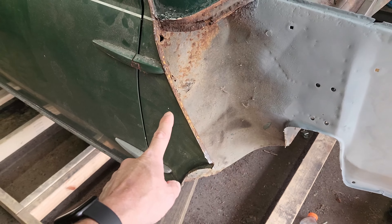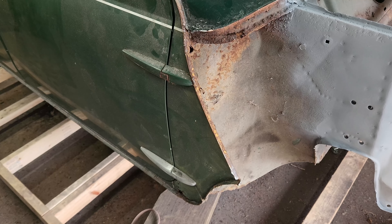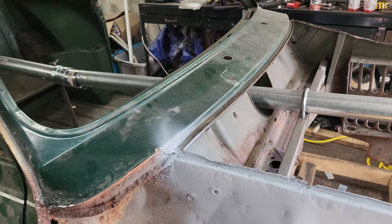So my goal is get this door off, get this A panel off, clean all this back, and then we'll bring you back whenever I get that done.